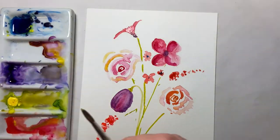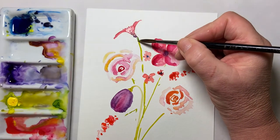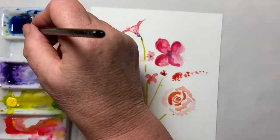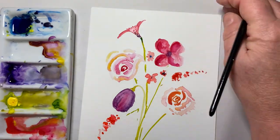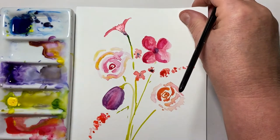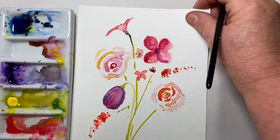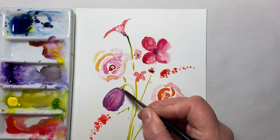I'm going to take some blue and just let that run down the stem a bit. That's better. And maybe the same here.